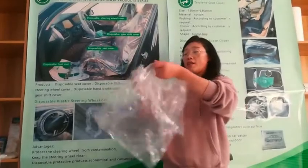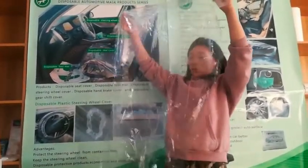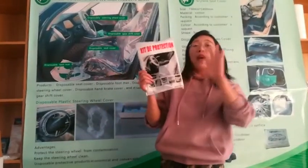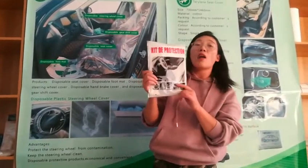Look here — car seat cover. So it means that in this package, it includes 5 pieces of CarClean products. This is our hot steel product.